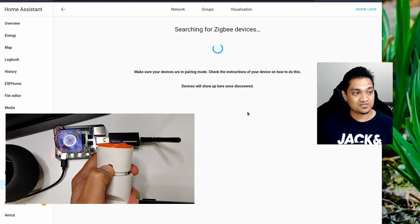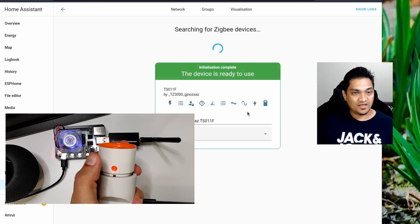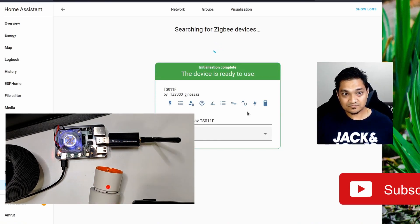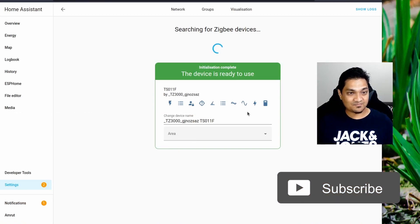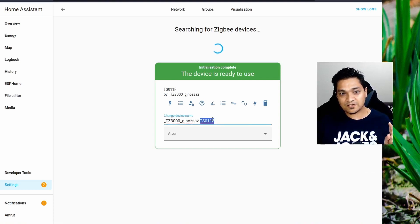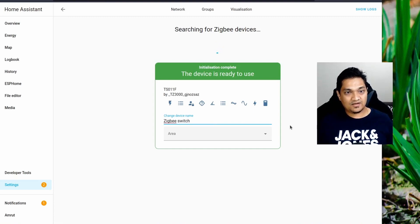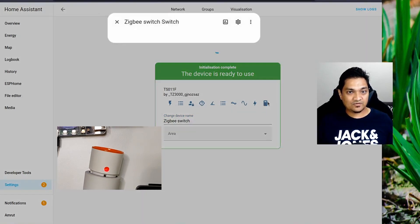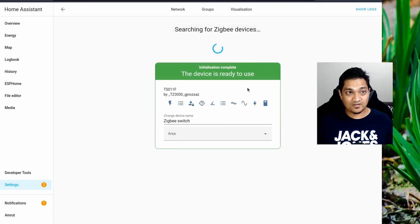I am pressing and holding the device to put it into pairing mode. It may take a little bit of time. As you can see in the setup screen, the device has already been found, interviewed, and configured. The initialization is completely done. I am now going to give this device a name — I'll call it 'ZigBee switch' — and click Done. Now I can click on this and use the button to turn the switch on and off. That's how I have configured a ZigBee switch in Home Assistant.